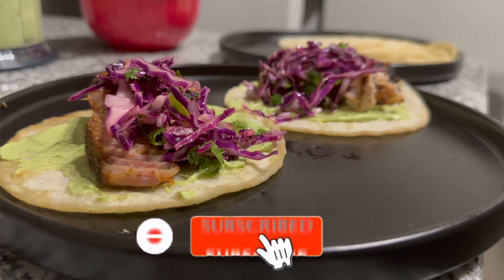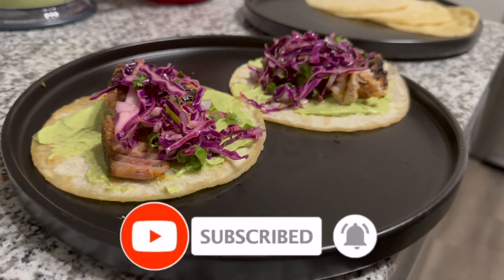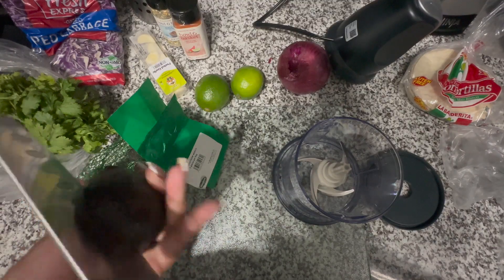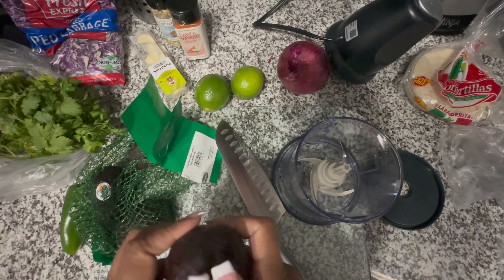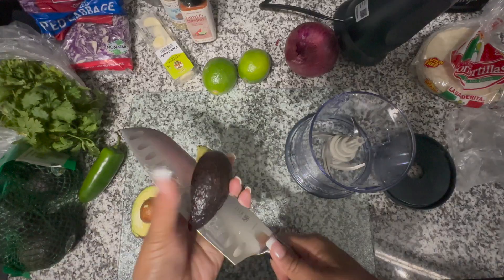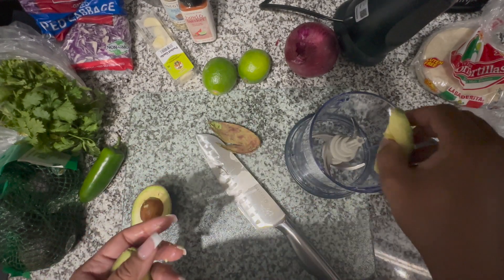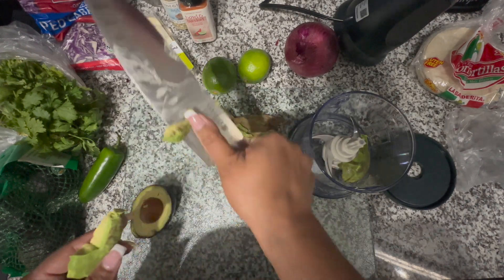What's up everybody! Welcome back to my channel. On this Taco Tuesday, I'm gonna show y'all how I make my fire ahi tuna tacos. When I tell you these tacos slap, they go crazy. I got tired of eating the same old tacos with the beef, cheese, lettuce, tomatoes — so I was like, I'm about to try something different. I really ended up liking this recipe and just wanted to share it with you guys.